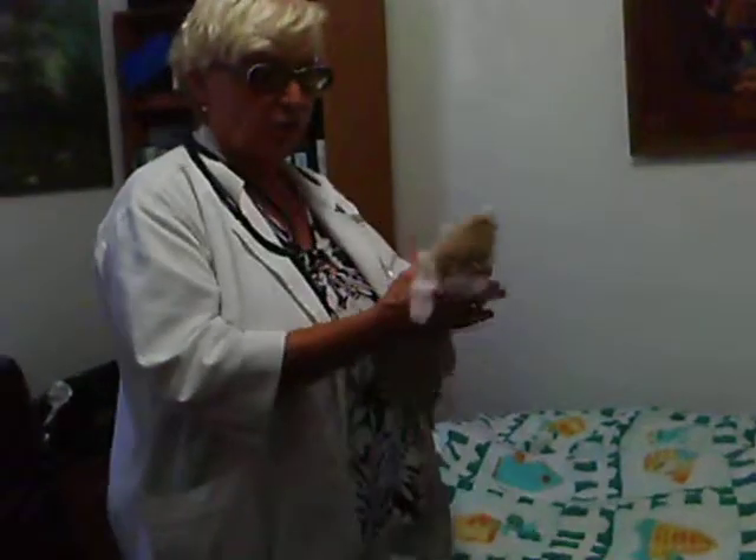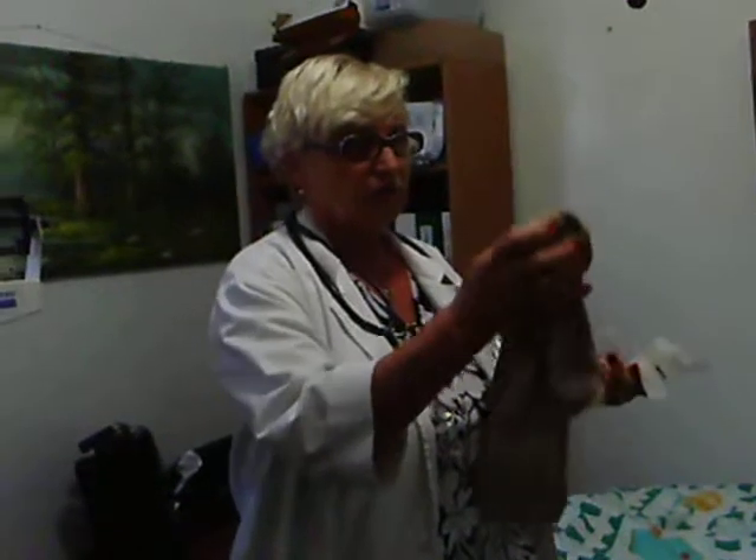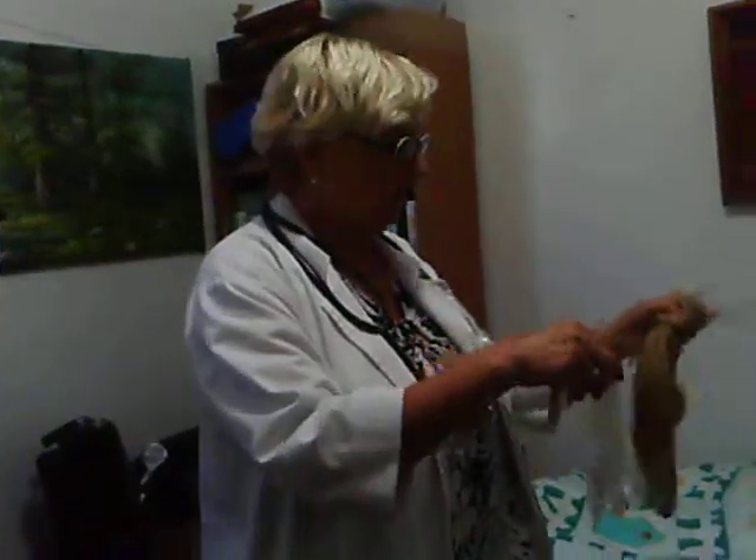I go and grab my supplies. My supplies for the weight are going to be a chair by the scale, non-slip socks, and shoes. Usually students should have a shoe. And gloves — remember, gloves for everything. I come back.